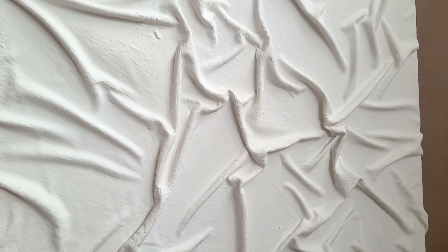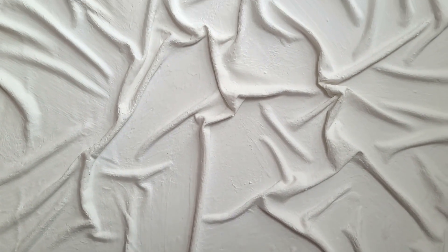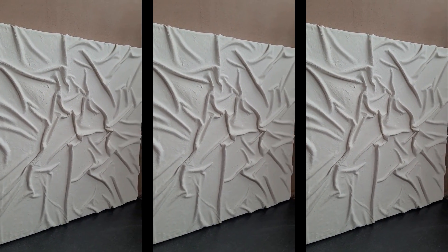I let it dry and my first textured canvas art is ready. This technique was quite easy and it's good for bigger canvases. Only the filler application was time consuming, plus the waiting time between each coat.